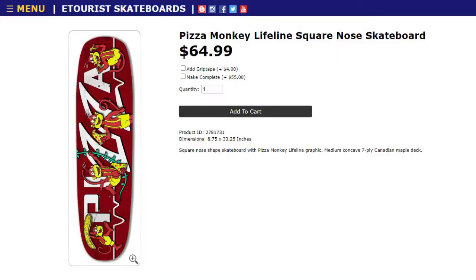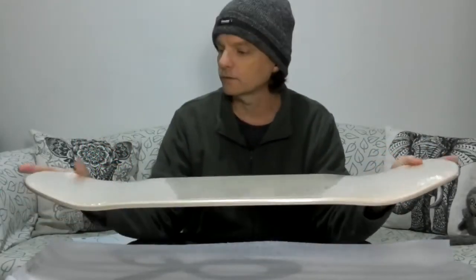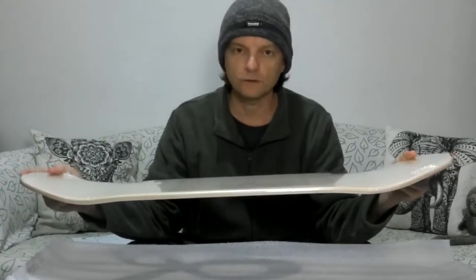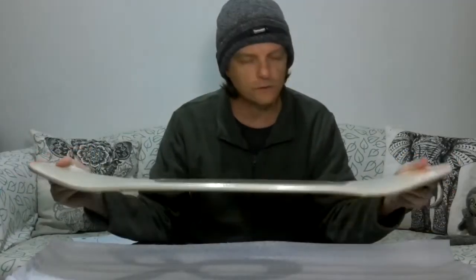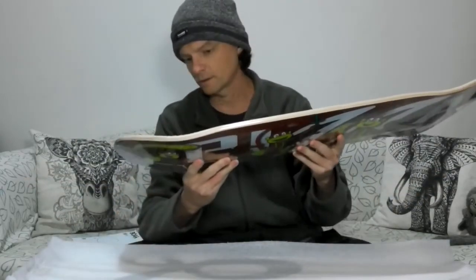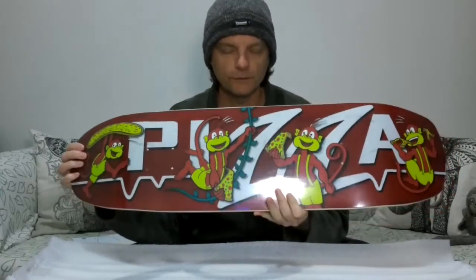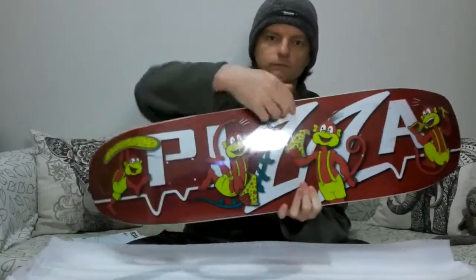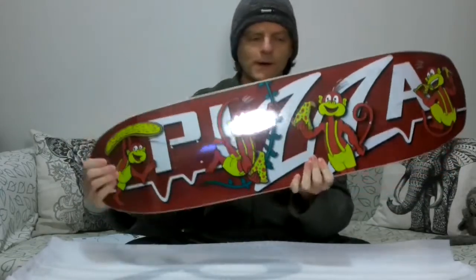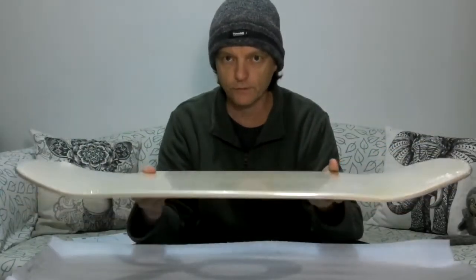These square nose retro decks are actually a little bit bigger than a popsicle deck. The standard popsicle deck is about 31 inches long, whereas this one is 33.25 inches long and 8.75 inches wide. It only comes in the one size, unlike the popsicle decks through Boardpusher.